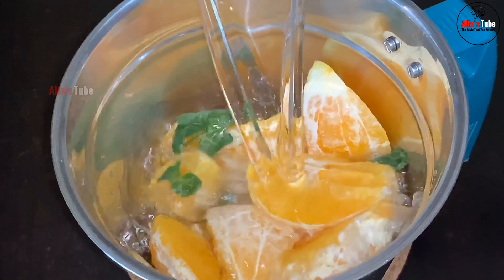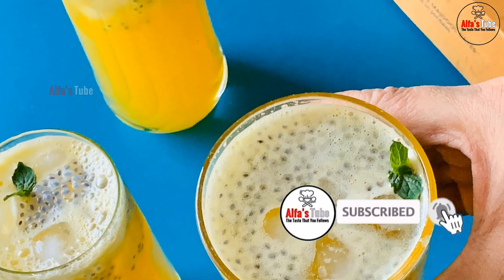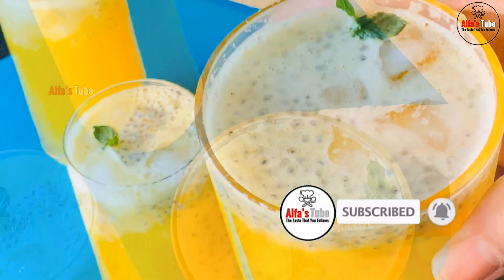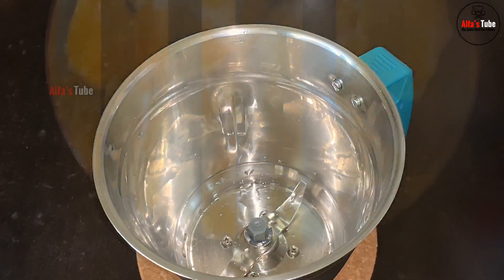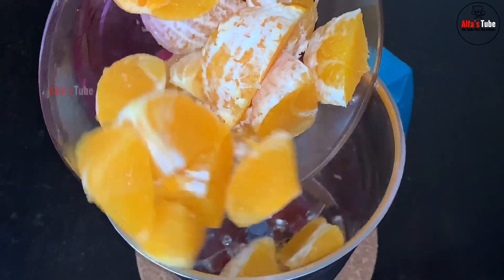This recipe is ready for the rest of the day. I will add 3 orange juice in the jar.